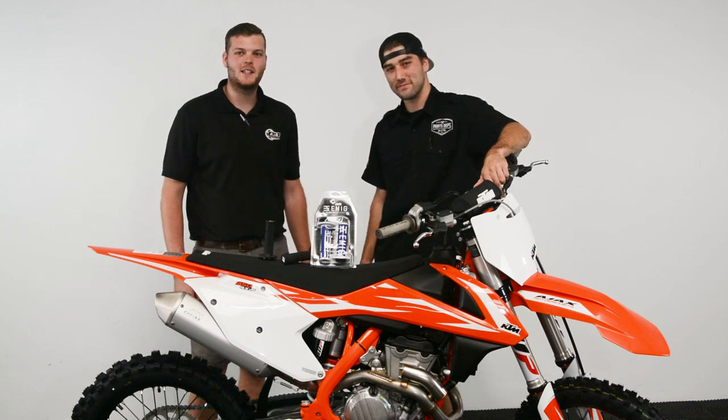Hi, I'm Cody. We're here with Dakota. This week on Ajax's Tech Tips, we're going to talk to you about ODI's lock-on grip system.